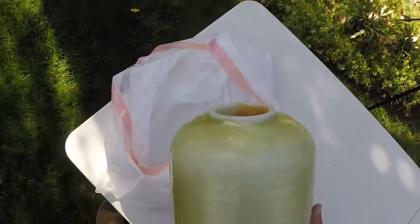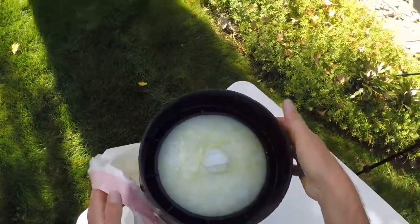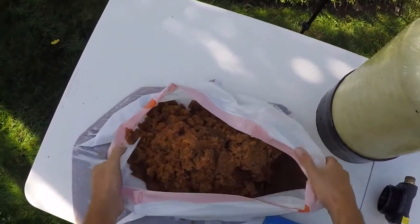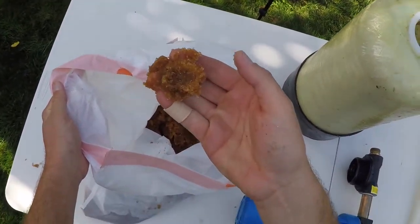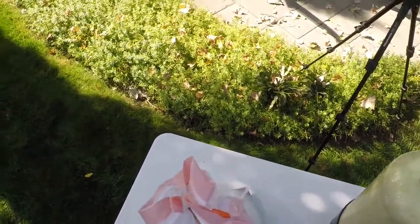Now we're just going to take this plastic bag and pour the resin in the bag. As you can see, we have most of the resin in the plastic bag here — it looks kind of like brown sugar. We're just going to bag that up and throw it in the trash.